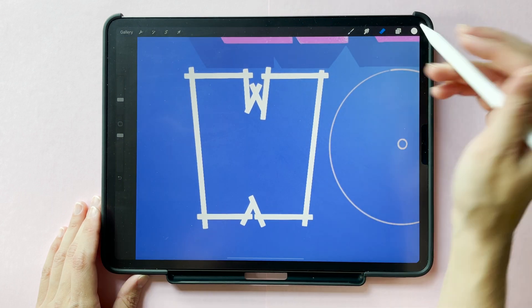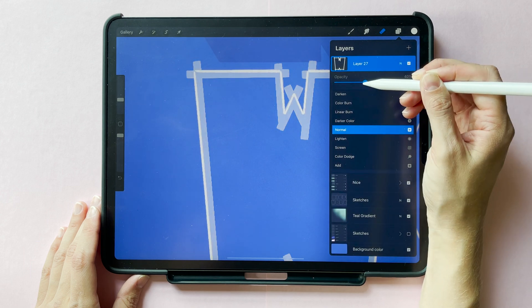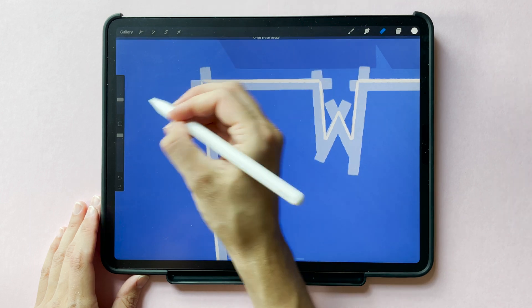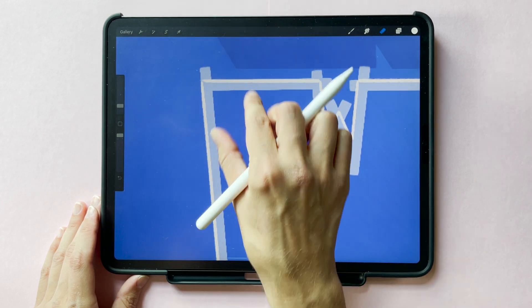Now to get that perfect outline with the crisp corners, reduce the opacity of this layer so you can see the sketch lines underneath. Then take an eraser and you're just going to chop off those extra bits that extended out too far. This will give you really clean and precise edges at each of your corners.